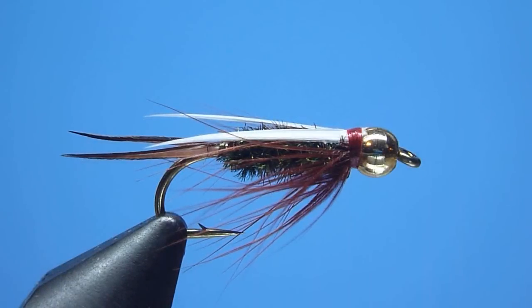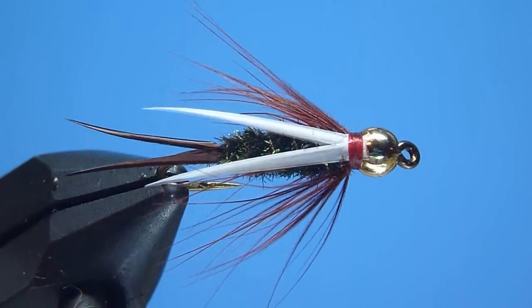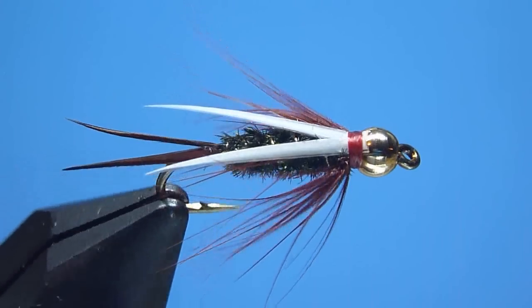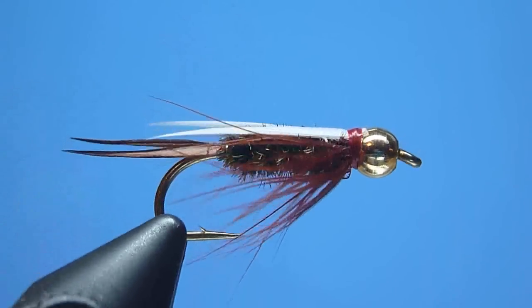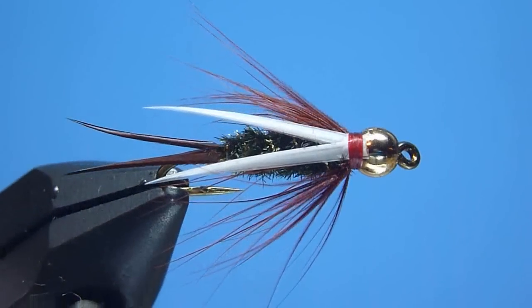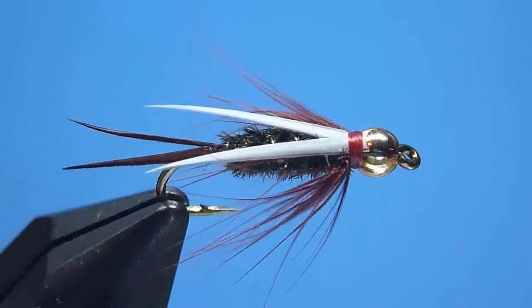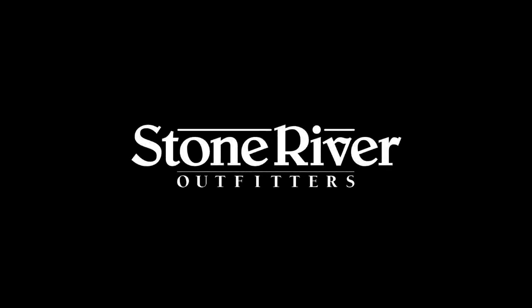Well friends, there we have it — the beadhead Prince Nymph, tied start to finish. This simple little fly pattern's seductive combination of peacock herl paired with a forked brown biot tail and its signature bright white goose biot wing have together proven far more than most trout can resist. A true worldwide favorite that deserves some space in your fly box — I hope you'll give tying the beadhead Prince Nymph a try. Thanks again for tuning in; please visit us on the web for all your fly fishing and fly tying needs, and as always, snug wraps and tight lines to all.